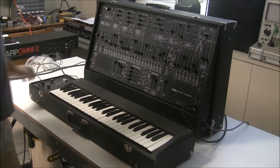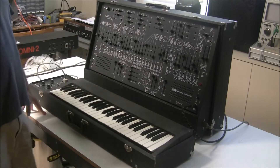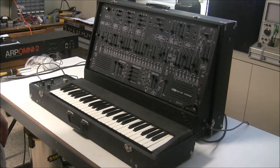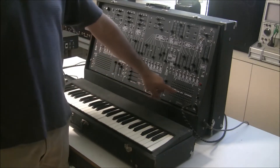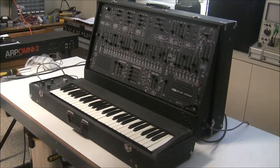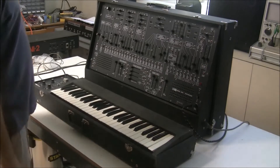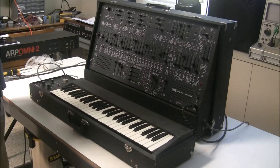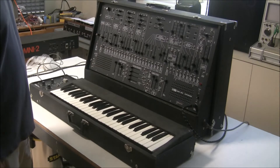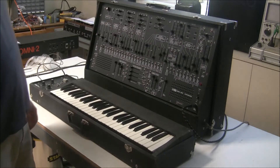Hi, this is Synthchaser from Synthchaser.com, and I'm here today with my very favorite keyboard of all time — the ARP 2600. This is a very early ARP 2600. It's got the Tonus logo instead of the ARP Clef logo found on most ARP 2600s, and it's got the older 3604P keyboard. This ARP 2600 is working really well; it's just visiting me for a short vacation in Southern California, belonging to a studio in Arizona, here for a day for some minor service.